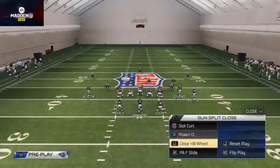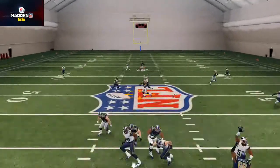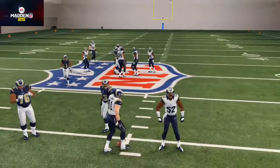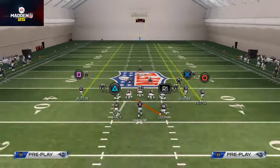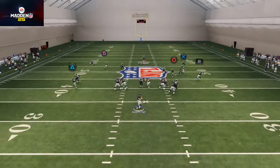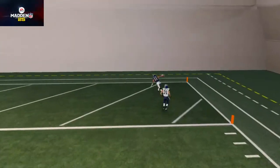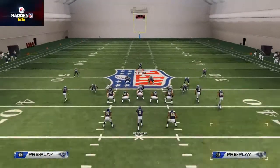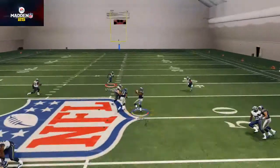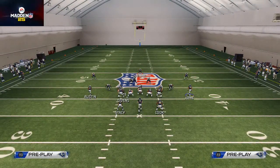Another thing you can do to keep your opponent off guard is snap the ball right on that little baby motion inside. Against a basic Cover 3, that will allow us to hit the deep post over the middle to Tavon Austin and take the top off the defense. There are several nuances to this package, but one thing that's also really good is streaking the running back.